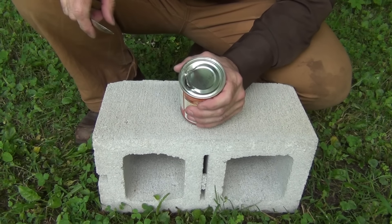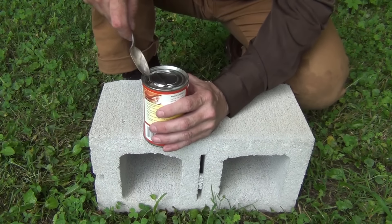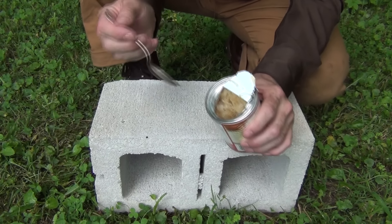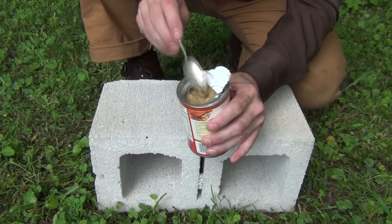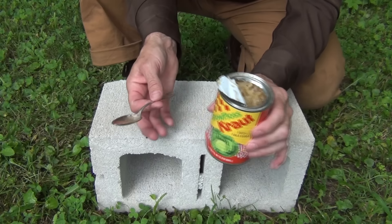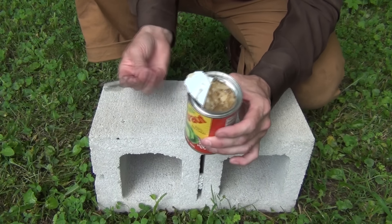After you get that creased a little bit, it weakens the metal and you can start using the spoon to pry up and work your way around. Once you get it sufficiently worked around, you can take your spoon and simply pry back, and then you can get out whatever's in there. This is an old can of sauerkraut — I keep some of these around just for demonstrations. But anyway, that's how you open a can without a can opener.